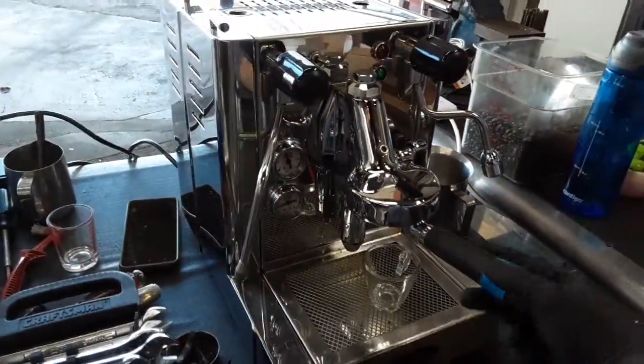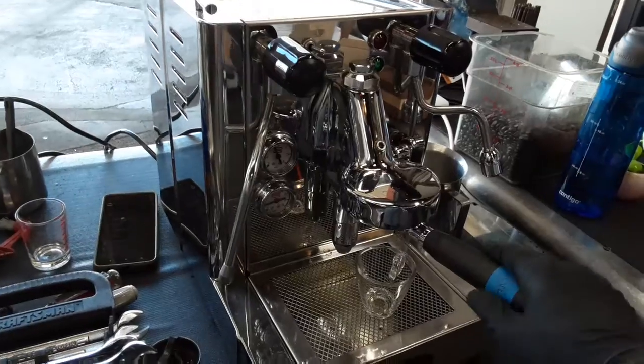We polished this machine out and tested it a lot to make sure we didn't find any other issues — and we didn't find any.